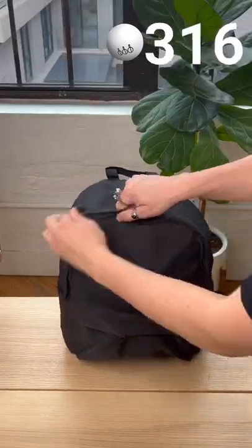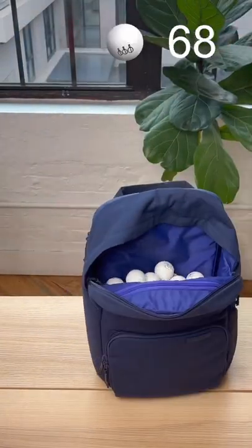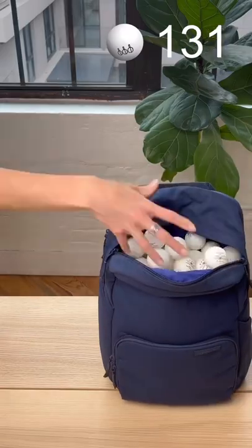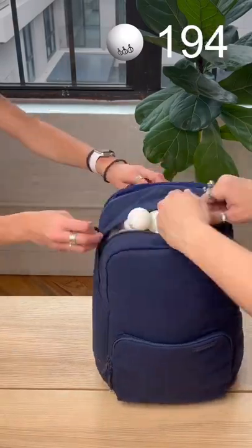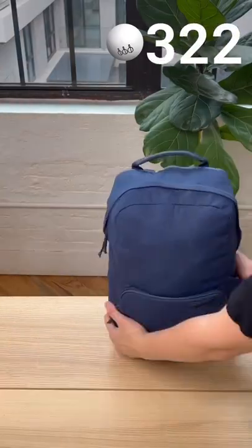Now time for our bag. But no worries here, we know it can definitely fit more than 316. It definitely might be close, but we also realize that we have a separate padded laptop sleeve, unlike the generic bag, so we got a few extra balls in. Only a difference of 6 balls, but hey, we still won!